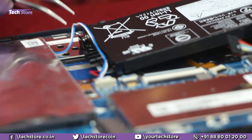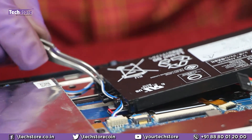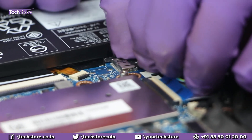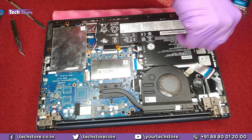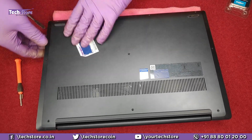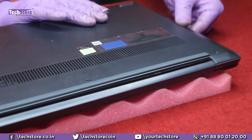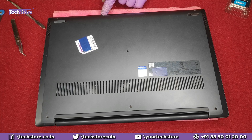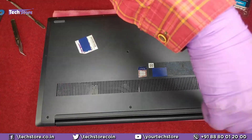Now let's put things back together. Reconnect the battery connector. Keep pressing so that the base bracket fits properly. Put this small screw in first so you don't get confused — otherwise you may mess up the laptop's touchpad. After that, put the other screws back in.